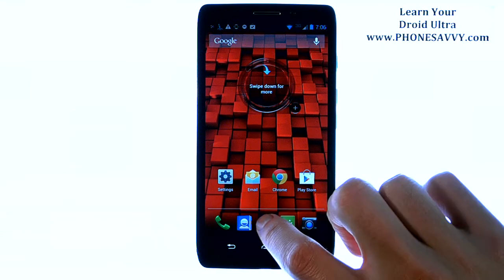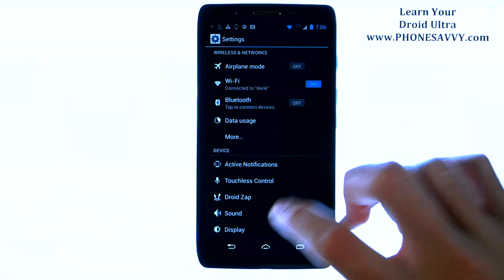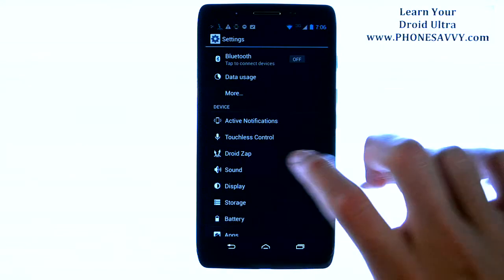If Settings is not on your home screen, visit your full list of applications and scroll through until you find the Settings app. Then go down to Sound and select Sound.